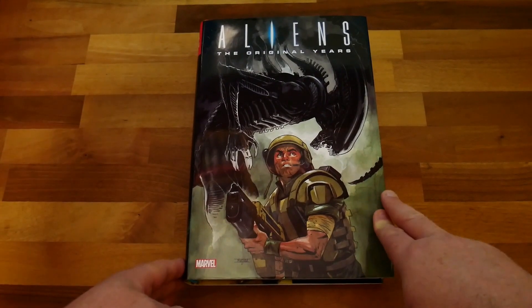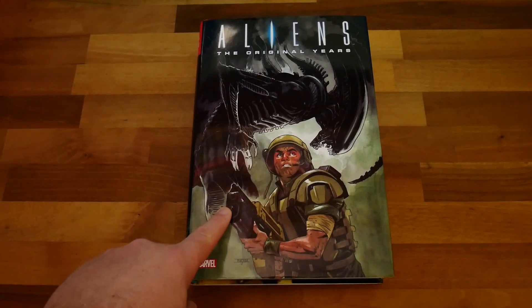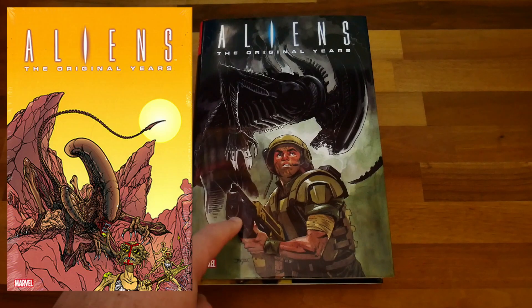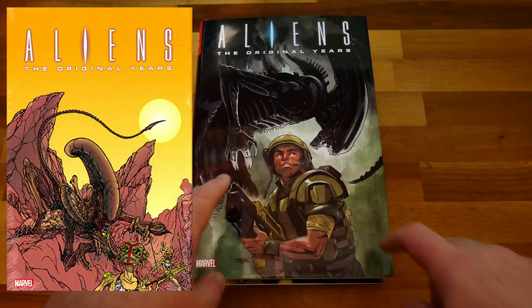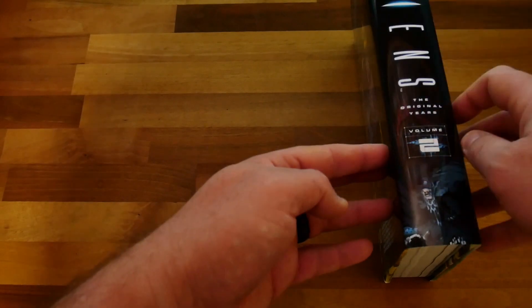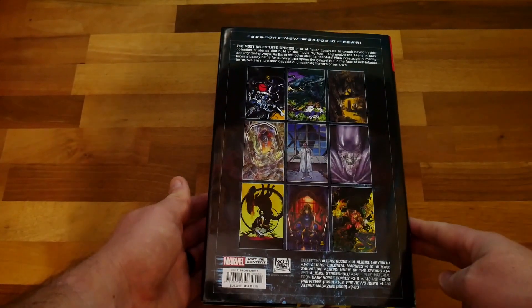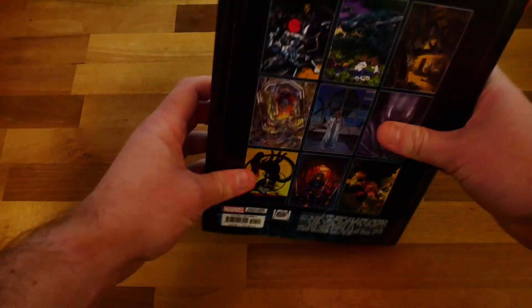So we've got the Aliens Original Years Omnibus Volume 2. This is the cover art — I chose the direct market cover, which is different, and we'll see that later in the book. I prefer this one. You've got the omnibus label and Volume 2 on the side, some cover art on the back, and a list of what it includes.